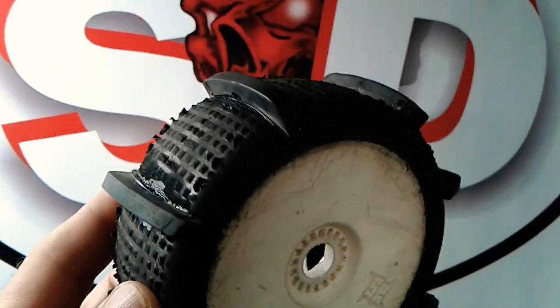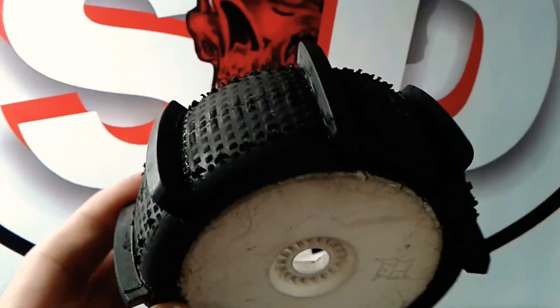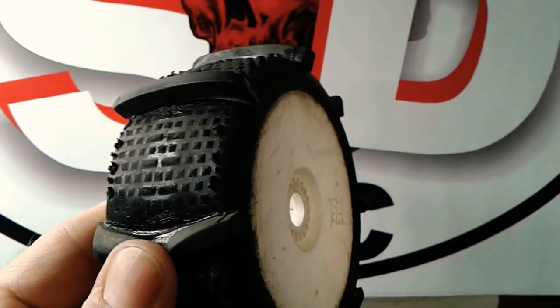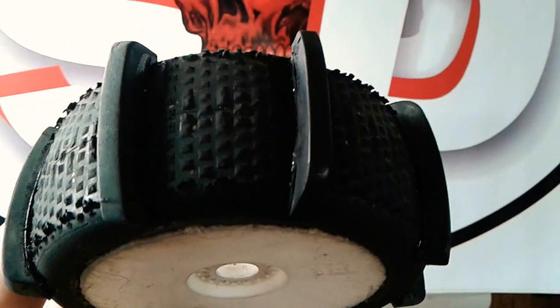Screamin' Demons RC, SDRC. We're in the shop tonight and I'll be showing you how to make your own paddle tires out of some old monster truck tires and some old truggy or buggy tires. It doesn't take much — a bit of tire glue, CA glue, and some old monster truck chevron tires, which is what I used.